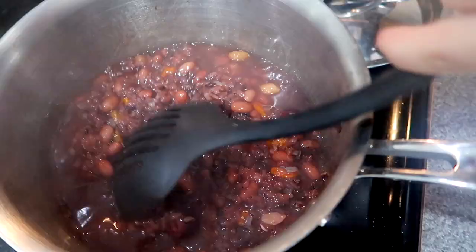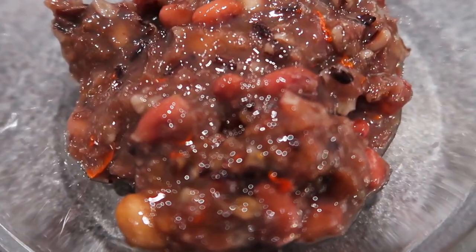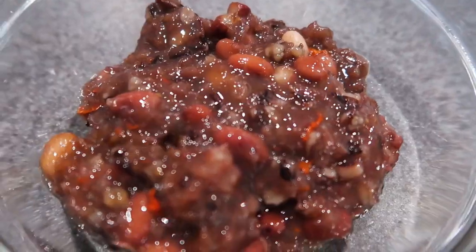Even though I put a lot of water, the porridge still gets pretty thick. Next time I will add more water.